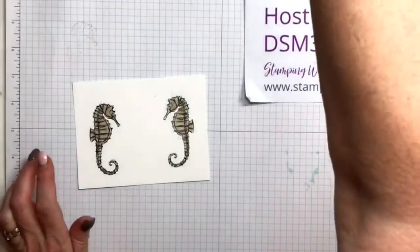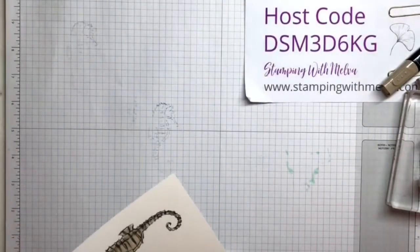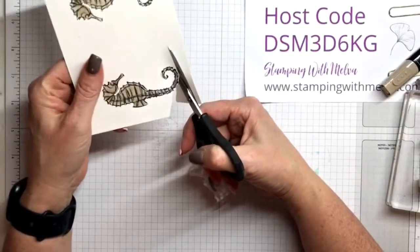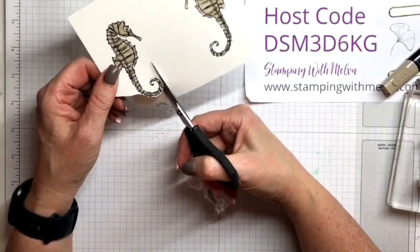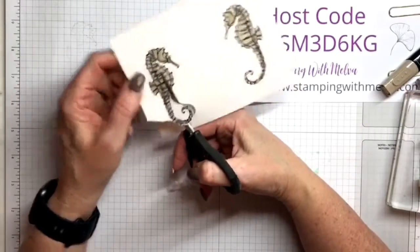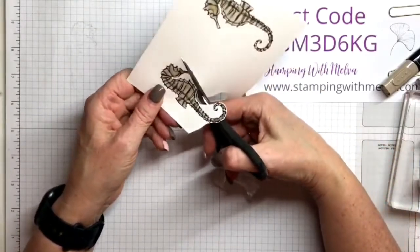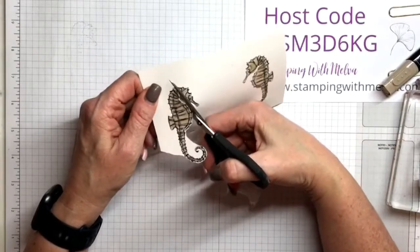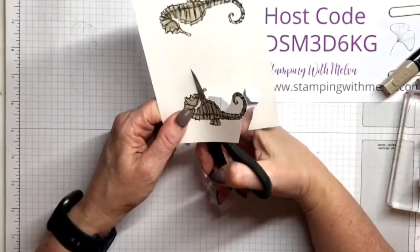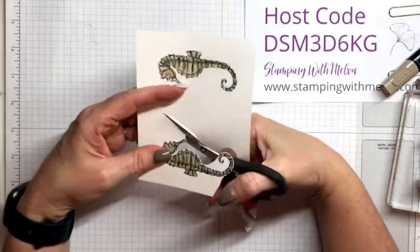Now I'm going to fussy cut, so watch me fussy cut for a minute. There are no dies for this stamp set and I'm not going to worry about getting right up to the edge of my image. I'm actually leaving just a peek of white around it — it makes it easier to do. I'm going to come back to cut around his tail, but I'll get the main part of his body cut out first, then go back around his head.